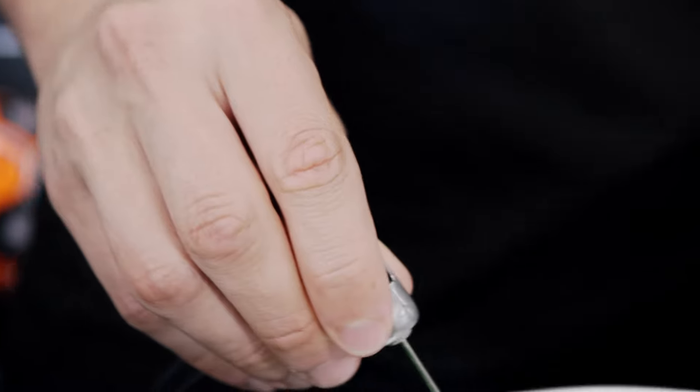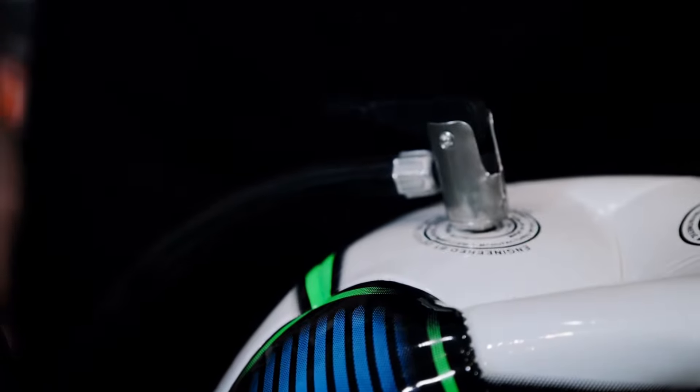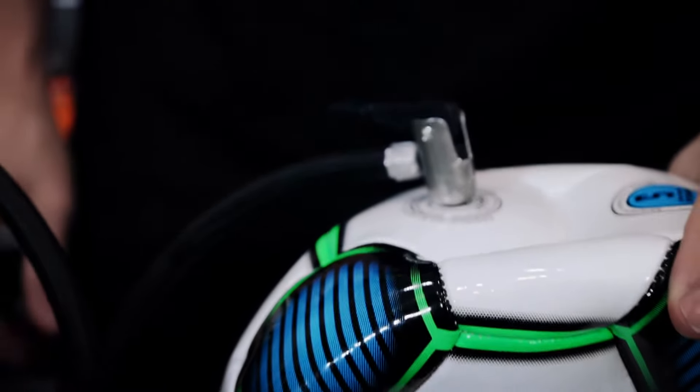When inserting the gauge or pump needle, always make sure the needle is wet. Ensure that the needle enters the valve straight, otherwise you could puncture the bladder or damage the valve.